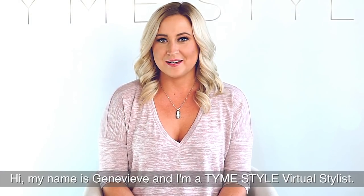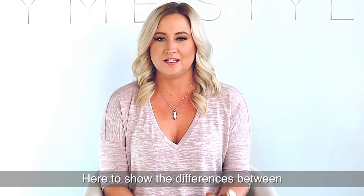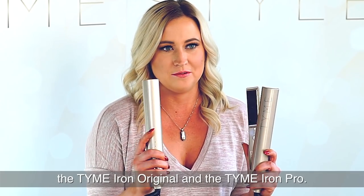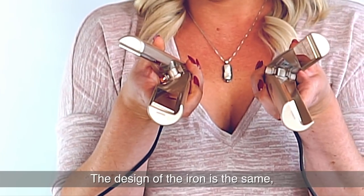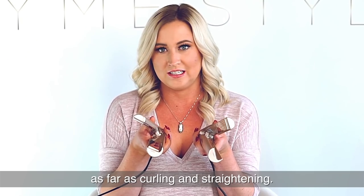Hi, my name is Genevieve and I'm a TimeStyle virtual stylist here to show you the differences between the Time Original and the Time Pro. The design of the iron is the same, so the technique is always going to stay the same as far as curling and straightening.